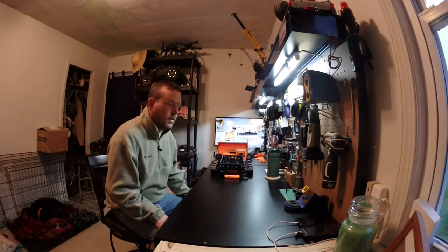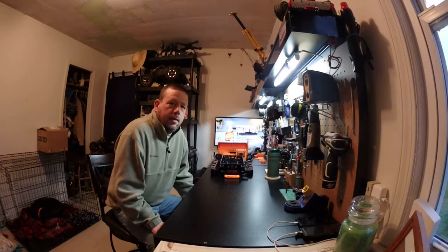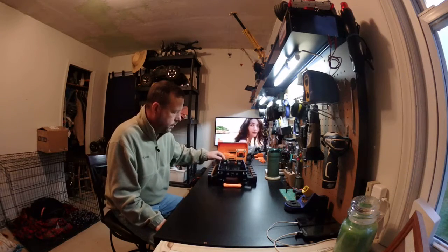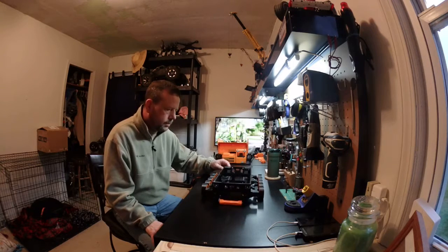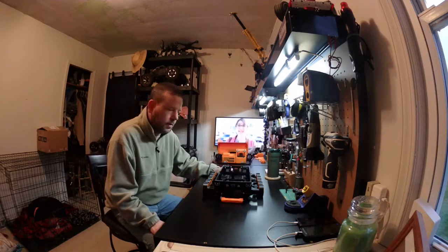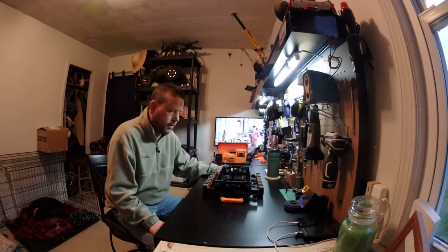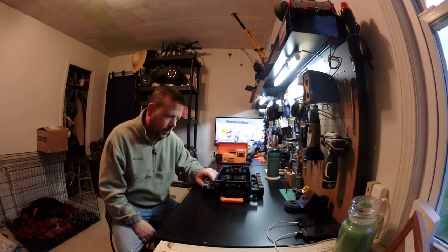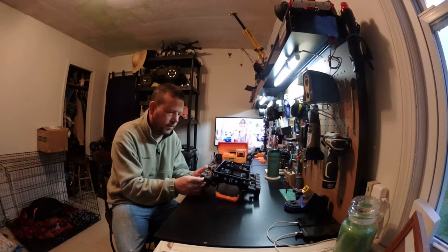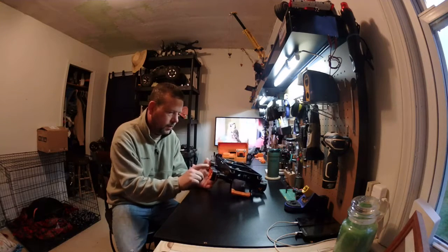Morning everyone, Todd here with RC Ohio. I thought I'd share another installment of what's going on with my Spiker kit 3D printed build. I made some progress yesterday — the chassis is coming together great, everything lines up. Ryan has just pulled out all stops on this; every piece has bearings, every wheel has bearings on both sides, every rocker arm has bearings.